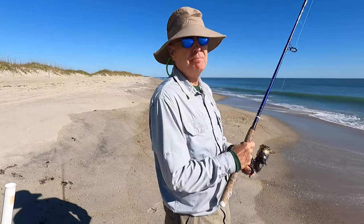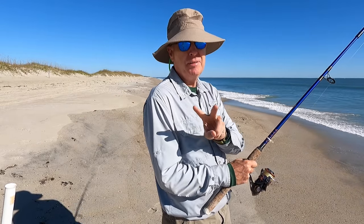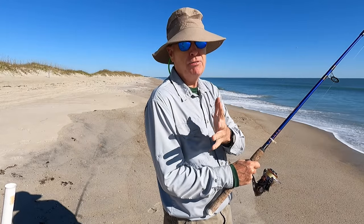So when do you come out to surf fish? Easy — high tide, plus or minus two hours. That's when the fish are going to be closest to the beach.